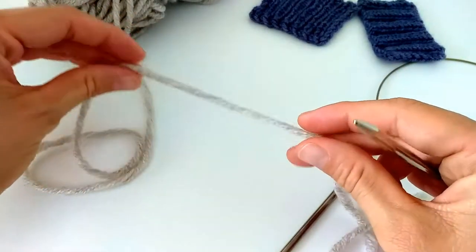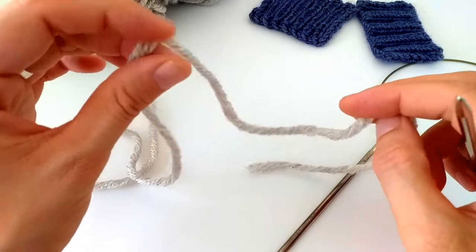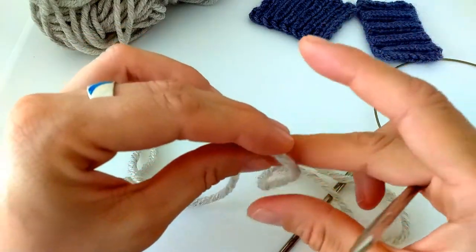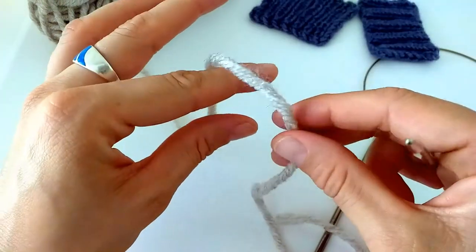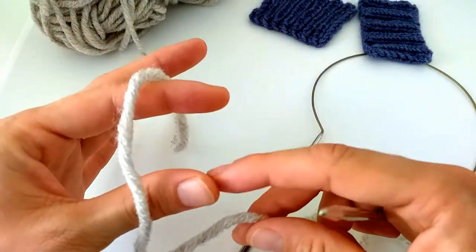We grab our needles and yarn. This cast on method will leave a yarn tail, so leave it the same length you would leave for a long tail cast on — approximately three times longer than the desired length of your cast on. I'll leave just some for demonstration purposes, and I have the yarn around my index finger and my thumb.